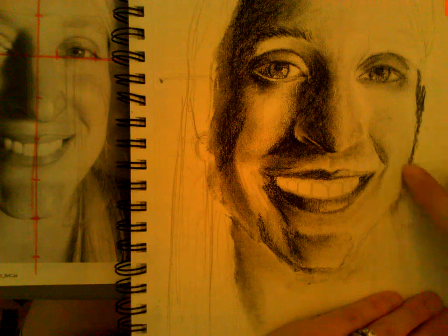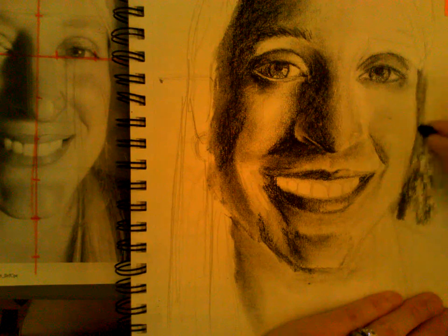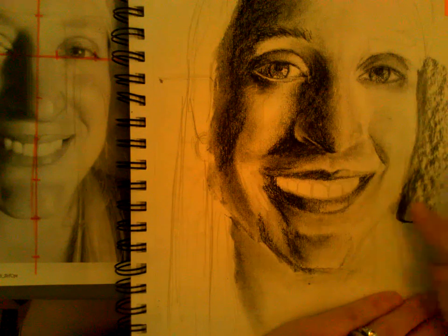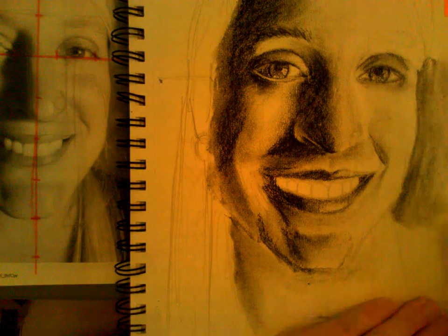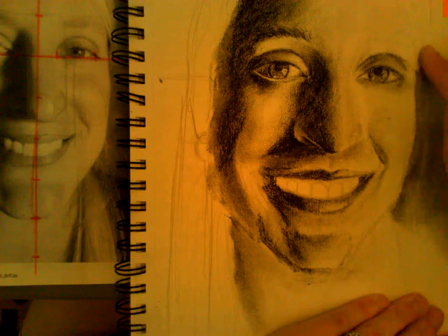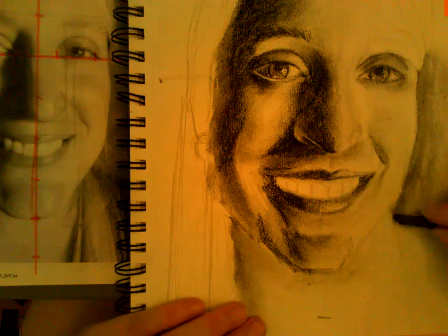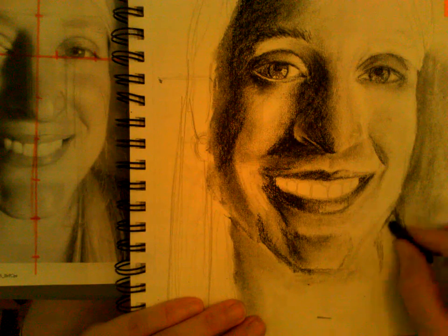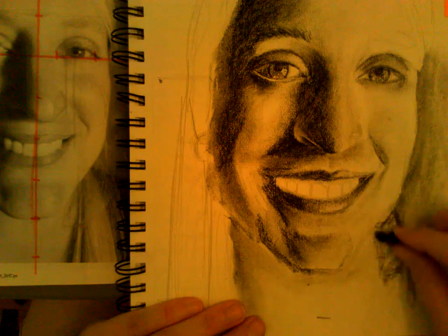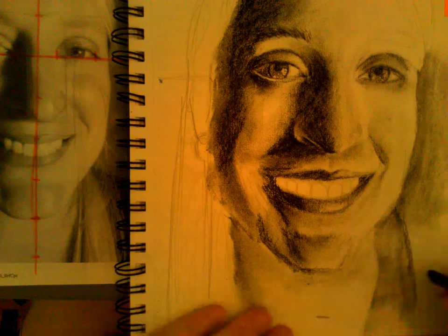The background also comes into play with shaping your face — the actual shape of your face. As you add your background, you're also paying attention to whether you drew the shape of your face correctly, and if not you have to fix it. Even when you start to put in your hair, that also plays a part in the shape of your face.